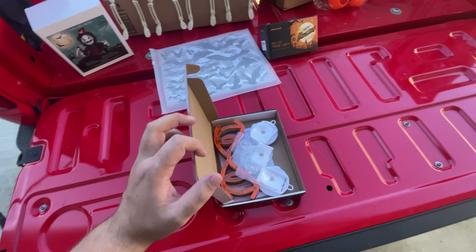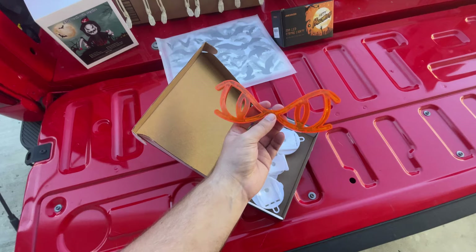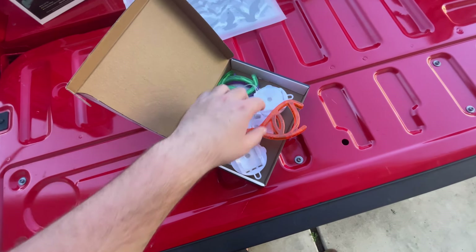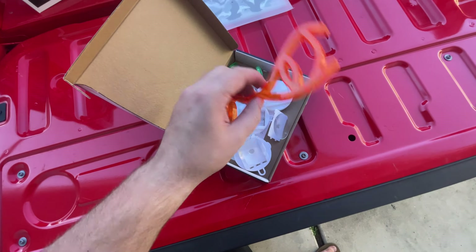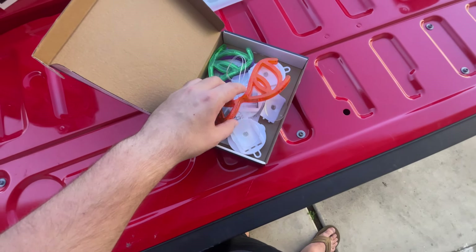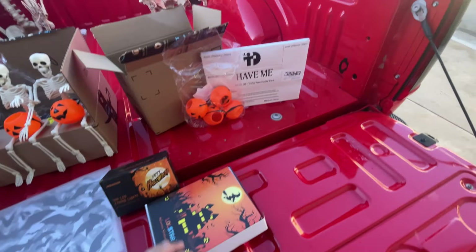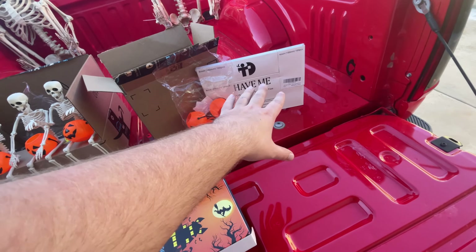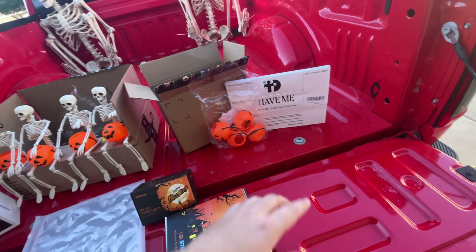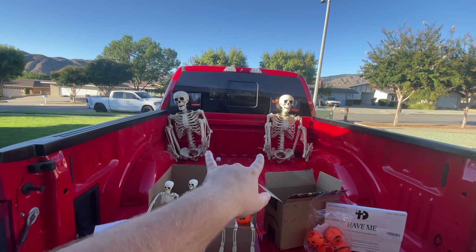These glow-in-the-dark window decorations are really simple and effective. If you just want to get into the Halloween spirit, you can put these on the inside of your car window — they suction cup to the window and they light up. If you don't have tint they look cool during the day, and if you do have tint they look cool at night. I also got a bunch of zip ties — about 250 of all different shapes and sizes — just to tie everything down.